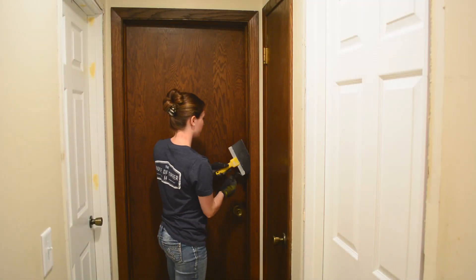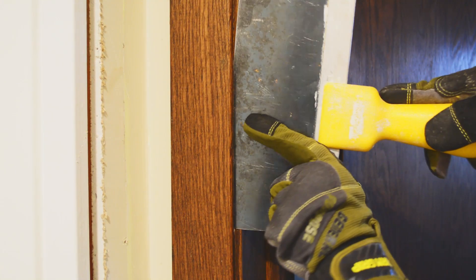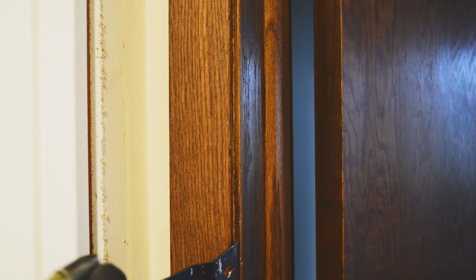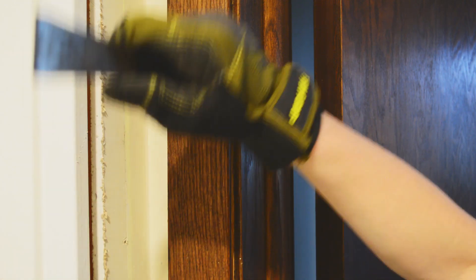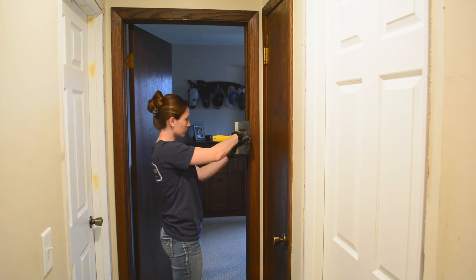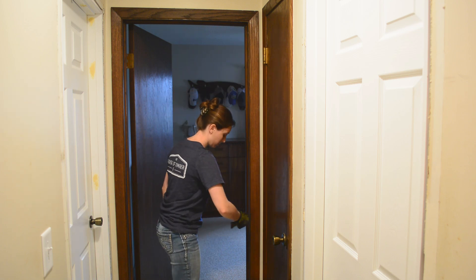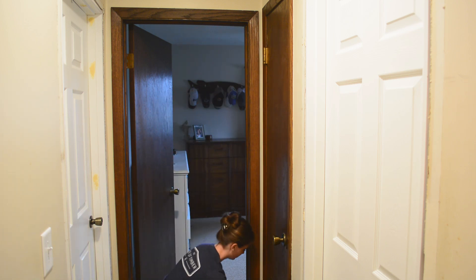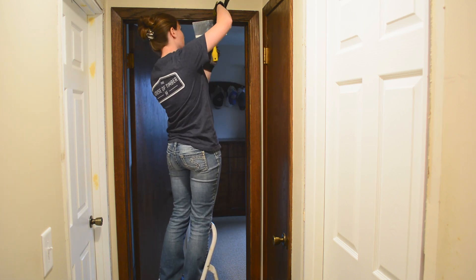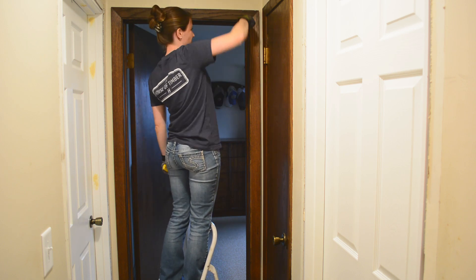The first step is to remove the old door and frame. You start by removing the trim. I like to use a combination of a taping knife and a small pry bar for this — use the taping knife to work under the trim at first, then get the pry bar under and pull the trim the rest of the way off. Work your way around the door until you can pull the trim all the way off. You'll have to remove the trim on both sides of the door because the trim is attached to the door frame and to the wall.